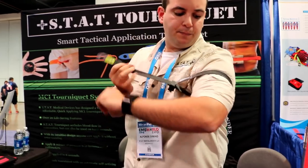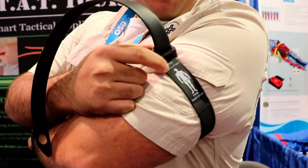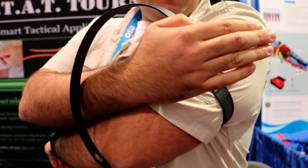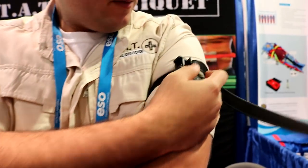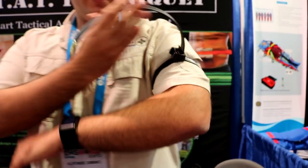If you're going to do a self-application, all you have to do is follow the body instructions, which you see here: apply high and tight until bleed stops with markers. Keep that on the outside of your body. This right here is a release lever — all you have to do is pull towards your heart to get maximum leverage.